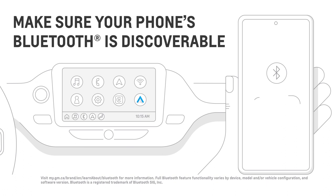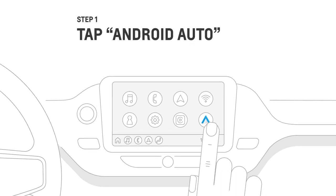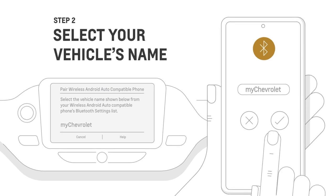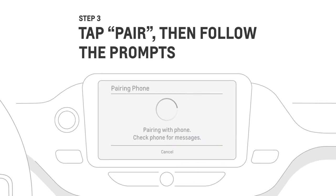While your vehicle is in park, make sure that your phone's Bluetooth is active and in discoverable mode. Then, to begin, tap the Android Auto icon, then tap Connect to Phone. Go to Bluetooth settings, then select your car's name. Tap Pair, then follow the prompts to complete the wireless pairing.